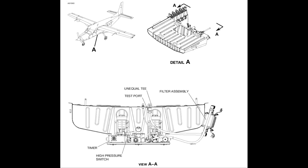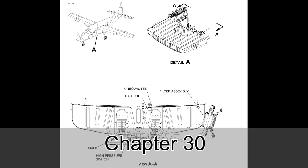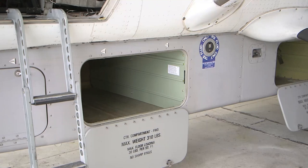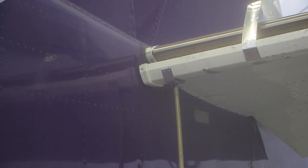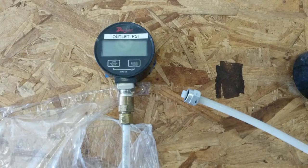To gain access to the test port on the TKS fairing installation, the aft fairing section must be removed. Refer to chapter 30 in the caravan maintenance manual for removal instructions. To gain access to the test port on the TKS cargo pod installation, the forward middle cargo pod must be opened. Attach the fluid collection system below the porous panels for the purge procedure. Assemble the nylon tubing with the pressure gauge on one end and the nut, sleeve, and sealing ring on the other end.